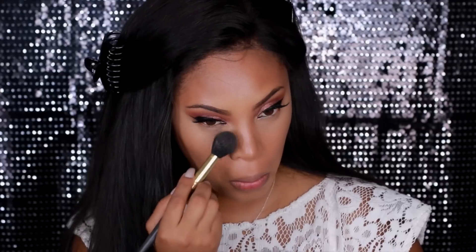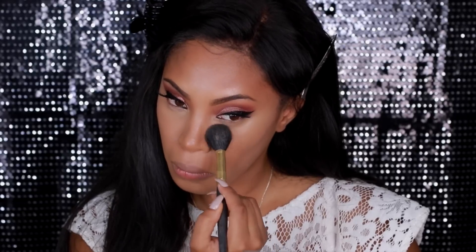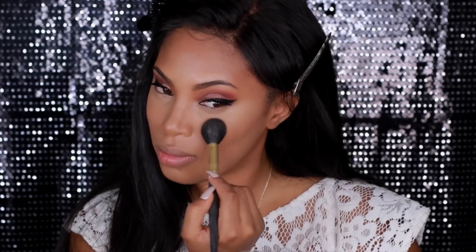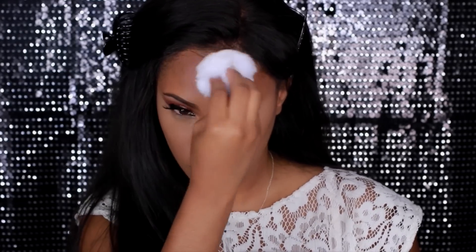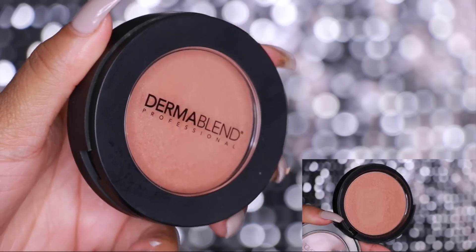Next I'm going to set the highlighted areas with the Dermablend setting powder — it's a translucent powder. I use a brush to apply it under the eyes, then I go in with the powder puff to apply a small amount of powder all over my face to set my makeup. Doing this locks my makeup into place.